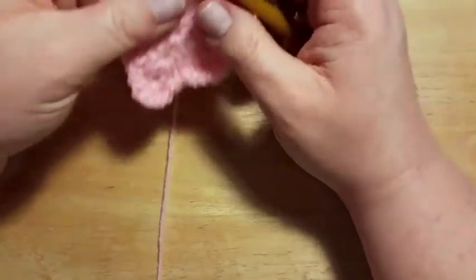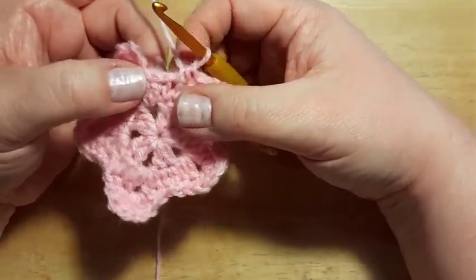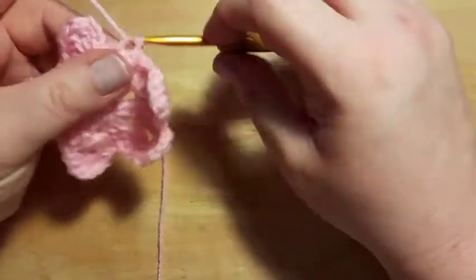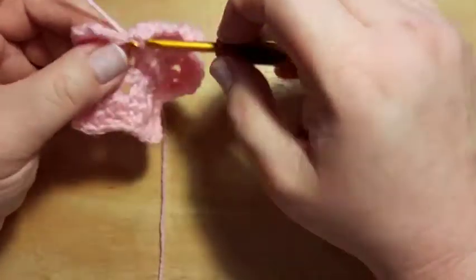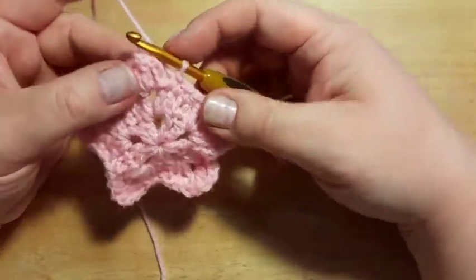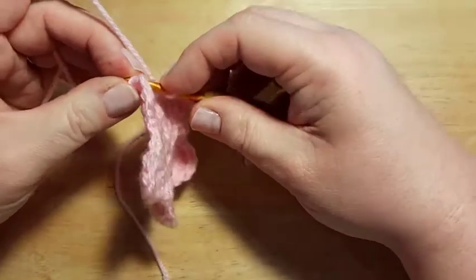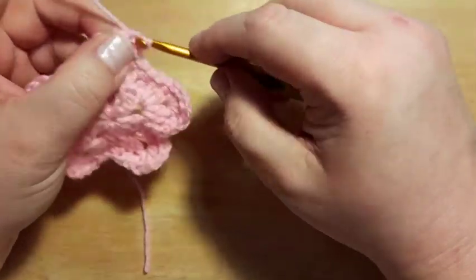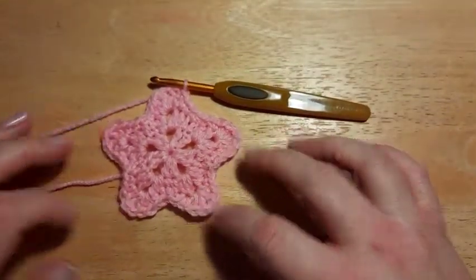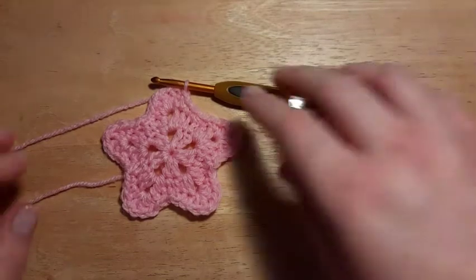When you get back near the end, wiggle your hook a bit to get into those slip stitches — they may be a little tight. After those last two single crochets, slip stitch into the top of your beginning chain three to end round three. You can see we've still got a lovely star and could use it as a motif on its own, but we're moving on to round four to make it even bigger.